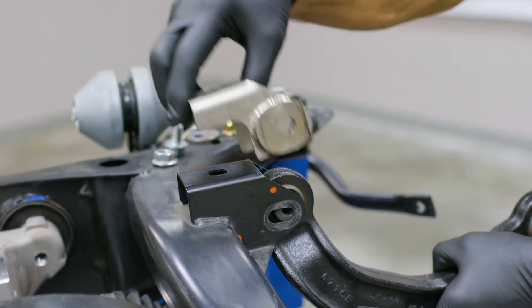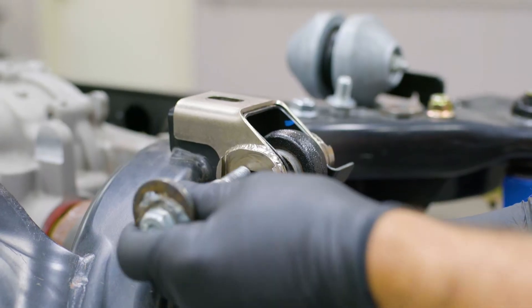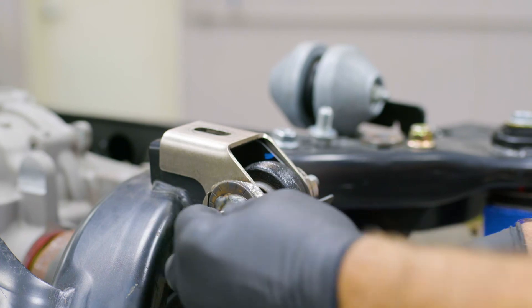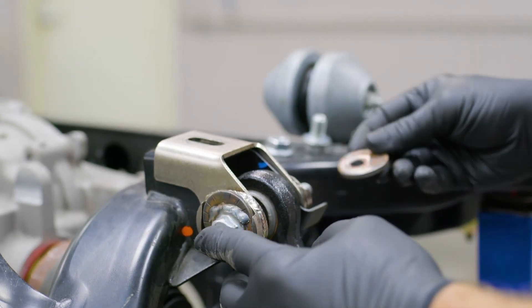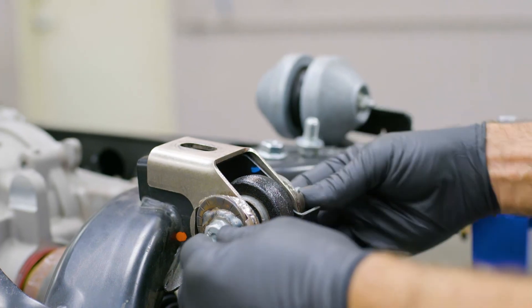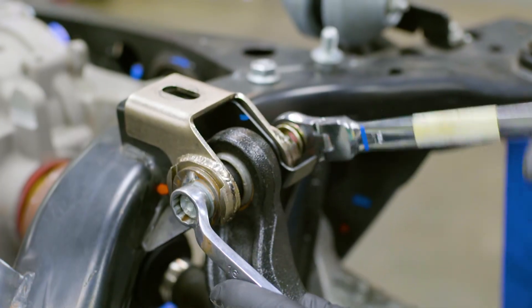Next, place the Steeda bracket over the factory bracket. Raise the rear camber arm in position and feed the provided cam bolt through it. Slide the cam washer into position on the opposite side, ensuring the orientation of both washers is in the same direction.